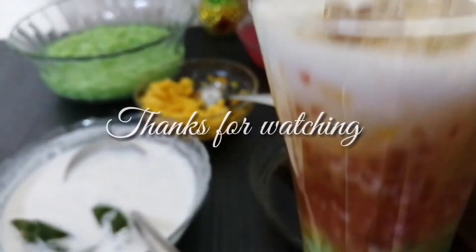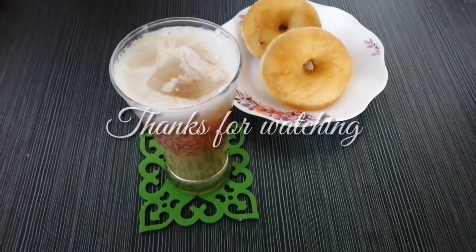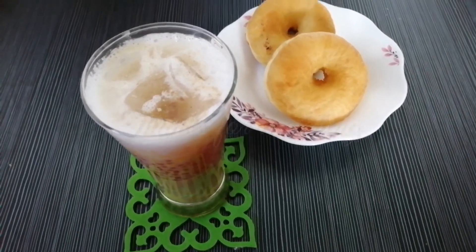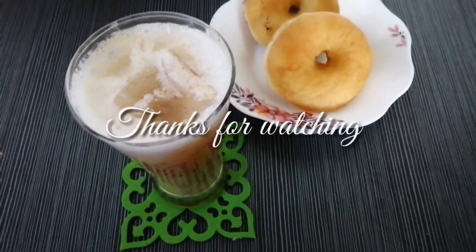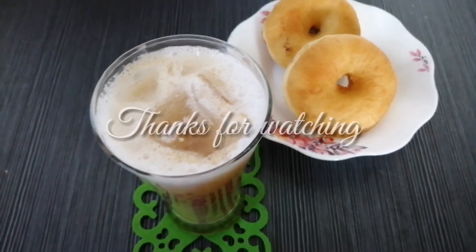Terima kasih karena menonton. Inilah minum petang kami, cendol beserta donat. Bye-bye. Terima kasih.